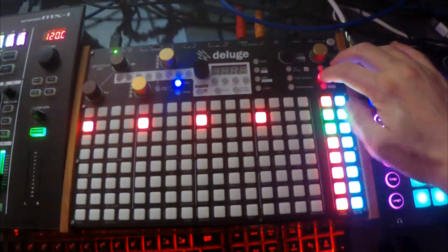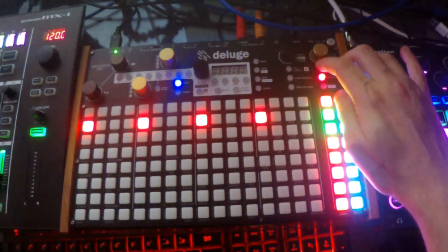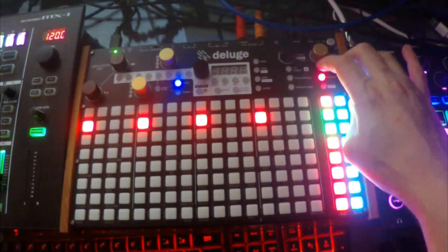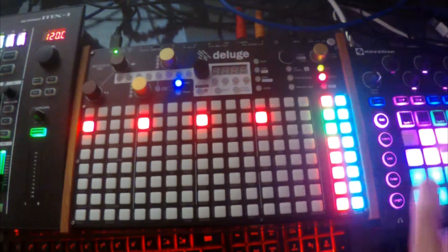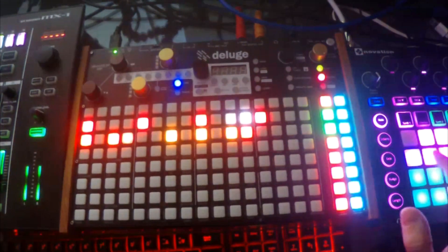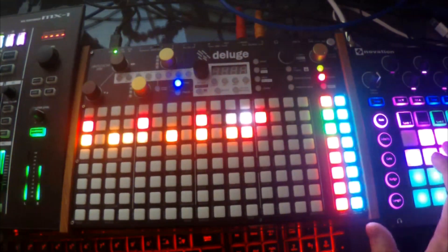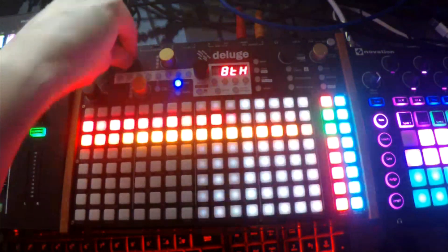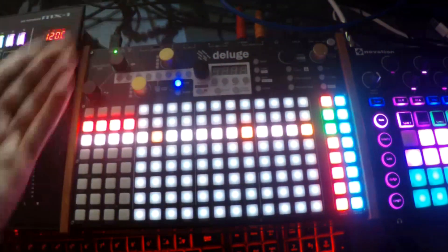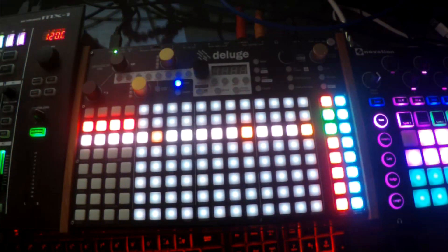Hold down record and press the mute button for this MIDI track. Now it's going to go into that length mode. So if we want to extend the length, we just enable it and press record. I just improvised that because I didn't know how long I wanted it to be. Now I can see how long it is — I didn't have to sit here and count it out. I could just do it right on the spot.